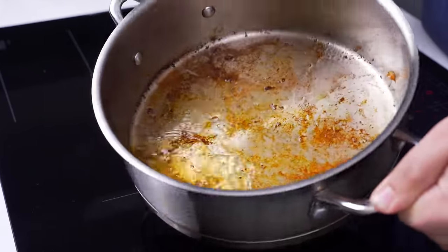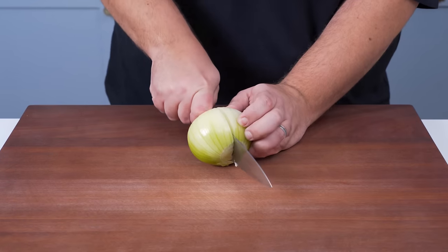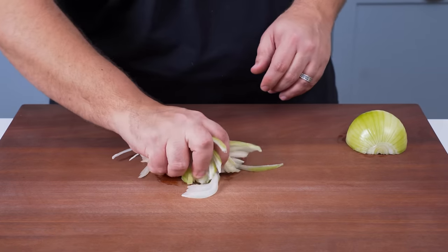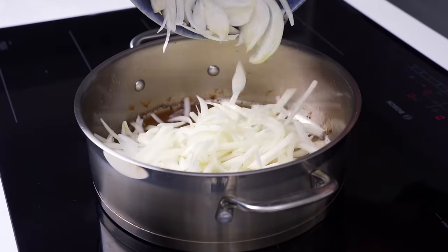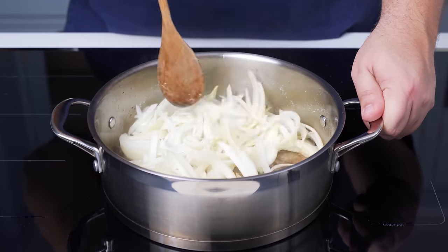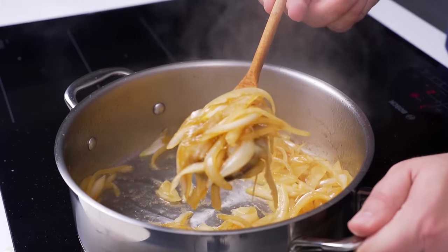You should now have a load of rendered chicken fat and brown bits in the pan, and they'll make the stock taste next level. Take two medium onions and slice them into thin slices. Scrunch the slices together to separate the layers, then add the onions to the pot. Shake over 1.5 teaspoons of salt, then mix and start cooking the onions for about 5 minutes over medium-high heat until they soften and go translucent.